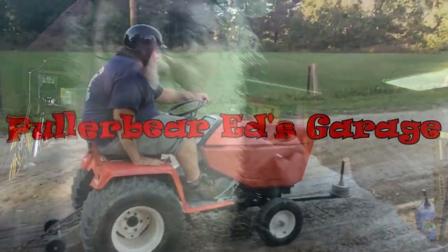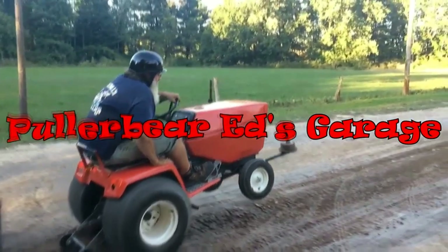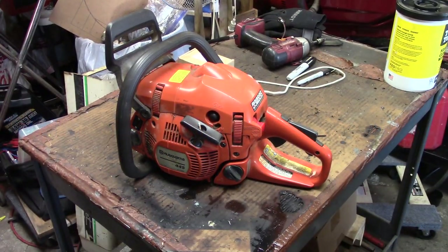Hey y'all, welcome back to the shop — yes, we are back in my shop, no more working at my daily shop on cars. We got some small engine stuff to do today. We got a Husqvarna 445 chainsaw; customer complaint is the clutch is messed up, it won't drive. I looked at it, got a clutch ordered, so I'll show you all how to change it out.